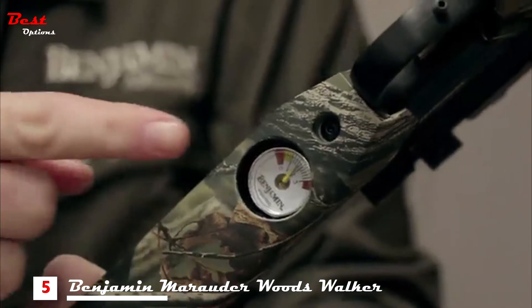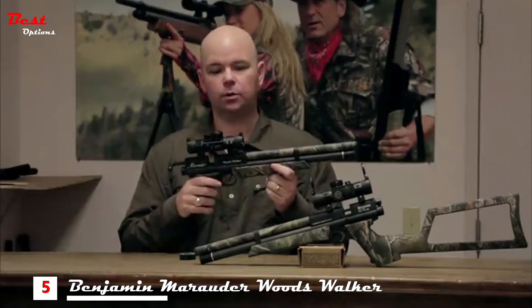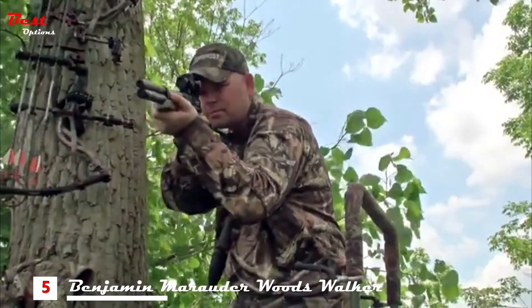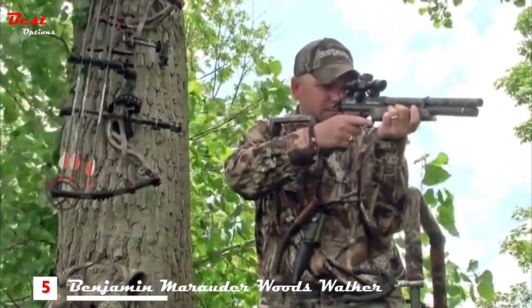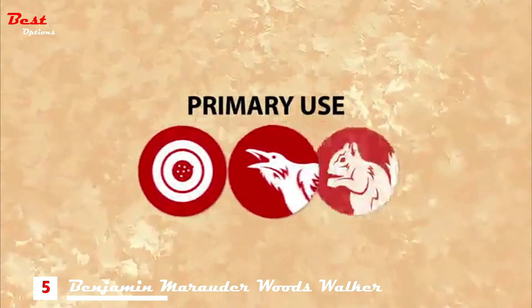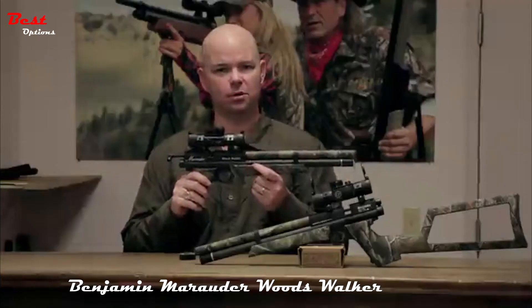Being a PCP gun, it's got an air pressure gauge right there on the bottom. The Woods Walker includes a shoulder stock in the box so you can shoot it as a carbine, or stick with the pistol grip so it fits nicely in your pack when you're heading up to the tree stand. This pistol is great for small game and pest control. Go beyond the backyard with the Benjamin Woods Walker Pistol.